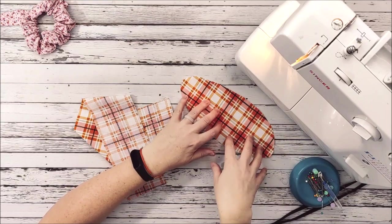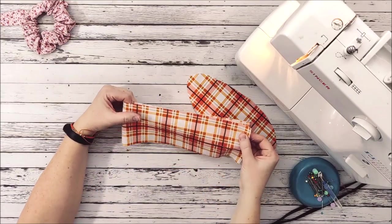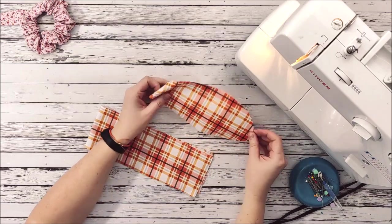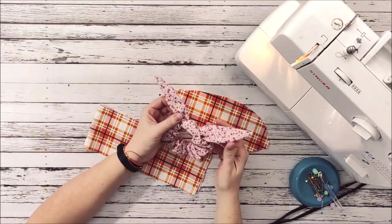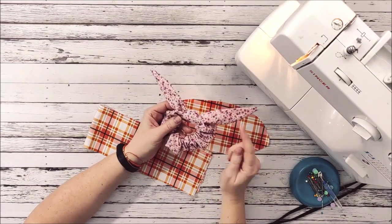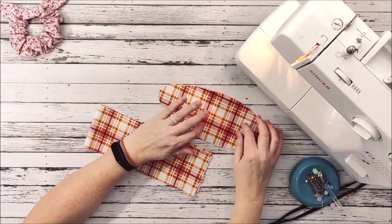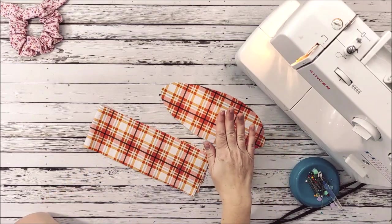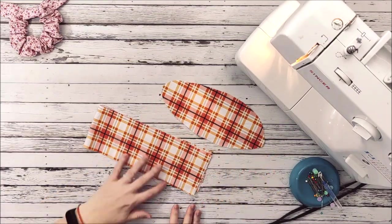You're going to need the piece for the bow and then the actual scrunchie dimensions — this one is about four inches by 23 to 25 inches; you have some leeway there. For this project you have two options: for this bow I actually put some interfacing on the back side so the bow has a little more structure and holds its shape better. For this one I'm not going to use interfacing so you can see the difference between the two scrunchies. I just need the scrunchie itself and the piece for the bow.